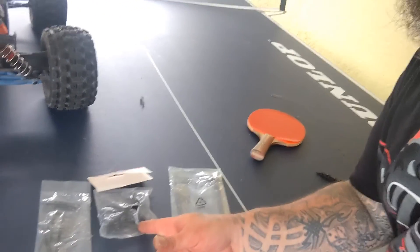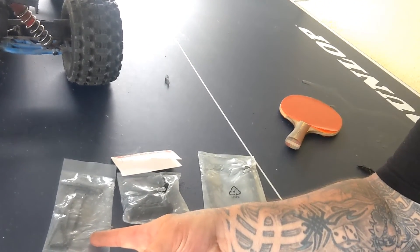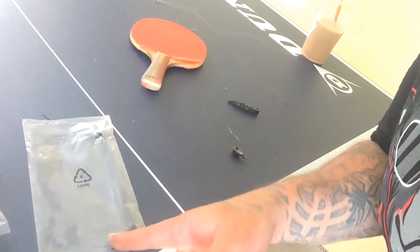Alright y'all, with a little bit of determination, real hot out here in Florida, and a couple of cheap tools. We had a composite hinge pin holder, a cheap Traxxas $5 tool kit and some rear dog bones, and we are back in business.